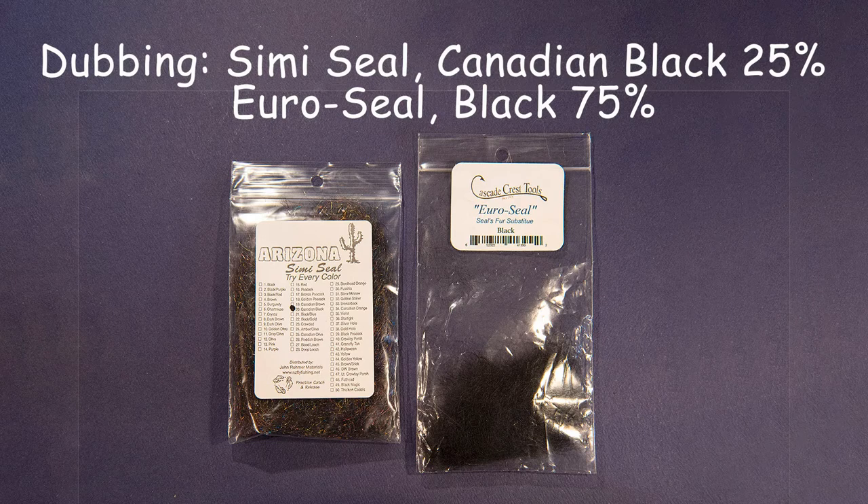For the abdomen and thorax, I'm using a dubbing blend that I put together. I'm using Cascade Crest Tools Euro Seal in black — it's a seal-fur substitute — combined with Arizona Semi Seal in Canadian black. I blend about 75% of the Euro Seal with 25% of the Semi Seal to give it life and color to help imitate some of the naturals in our still waters.